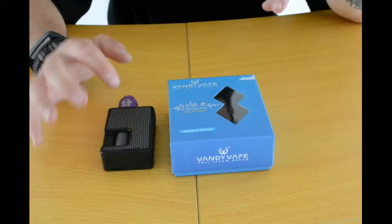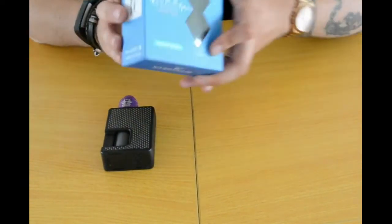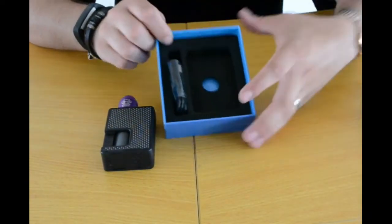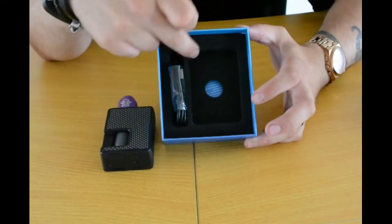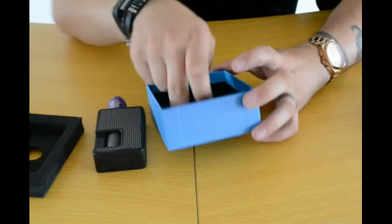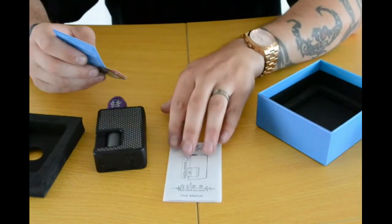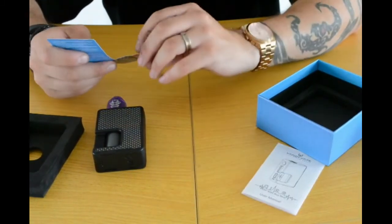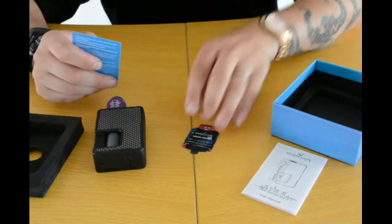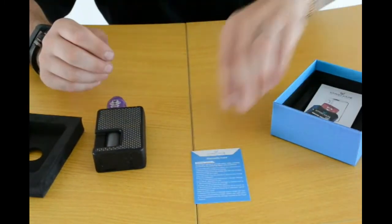We're just going to have a quick look at the Pulse BF80 squonk box mod from the Tony B Project and Vandivate. I've already got my unit out but we'll do a quick what's in the box. When you open the box, this is where your mod is situated along with your USB charger. It's a very simple little box. Inside you have your user manual, your certified product or tank attachment — which I think is a quality little idea from Vandivate, top marks for that — and your warranty card and information.